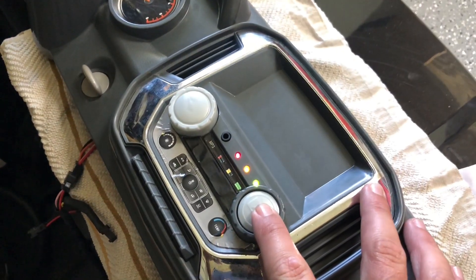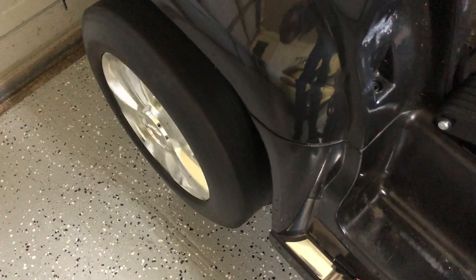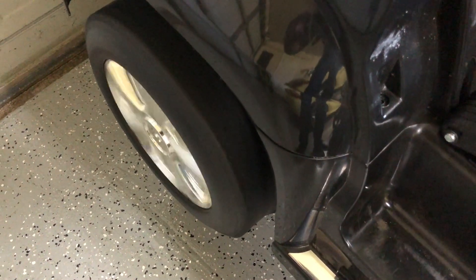Moment of truth — we have power. Voltage meter is working. We're going to be in forward.